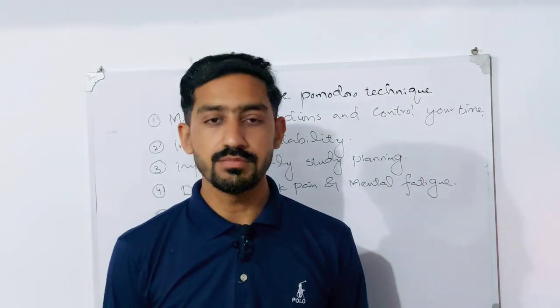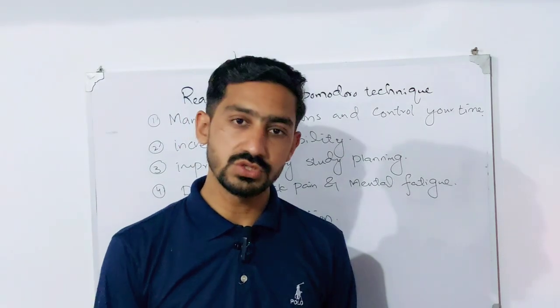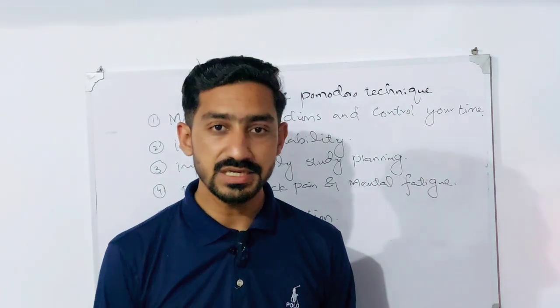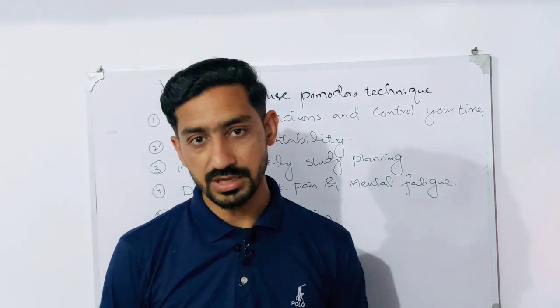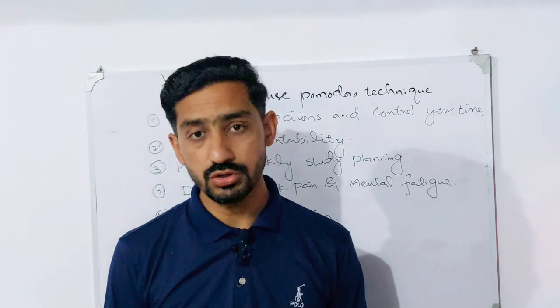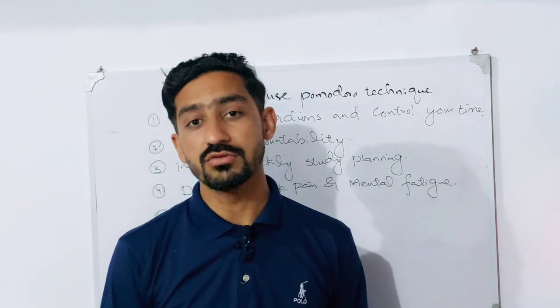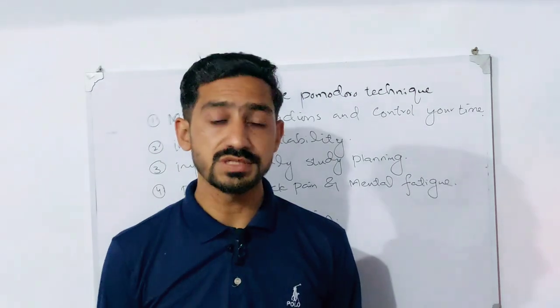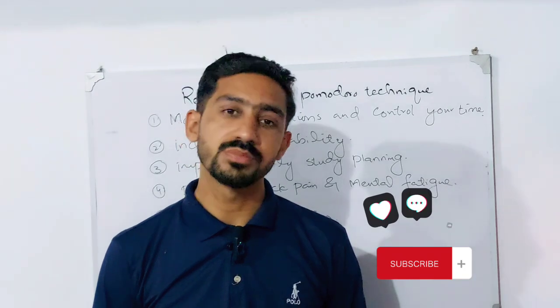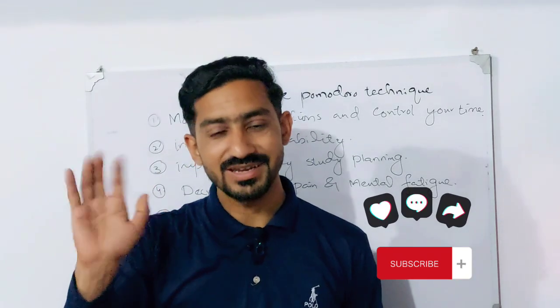So I hope you now understand what the Pomodoro Technique is, how to use it, and why it is so important. Kindly subscribe to the channel. Allah hafiz.